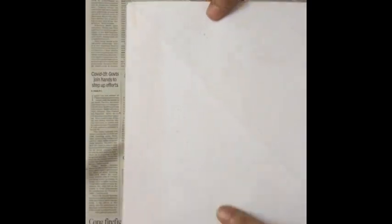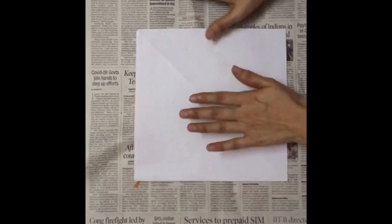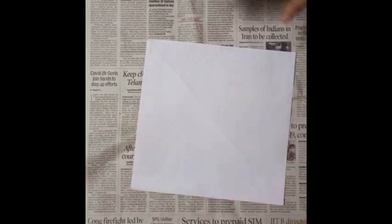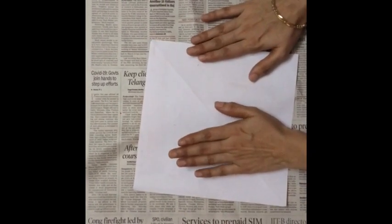Place the sheet on the newspaper so that your floor will not get dirty. Now coat the sheet with crayons of your choice.